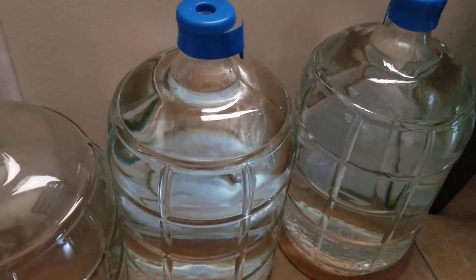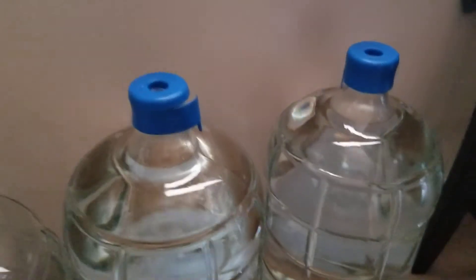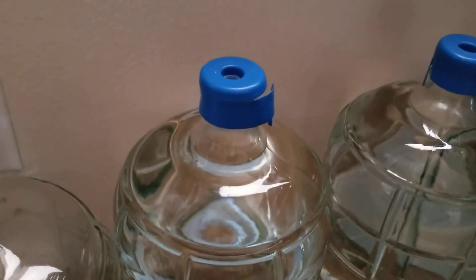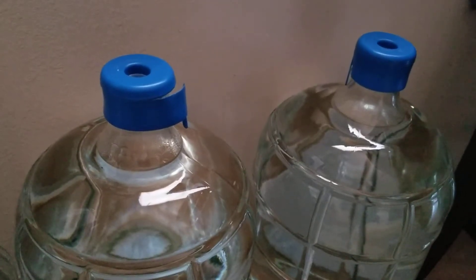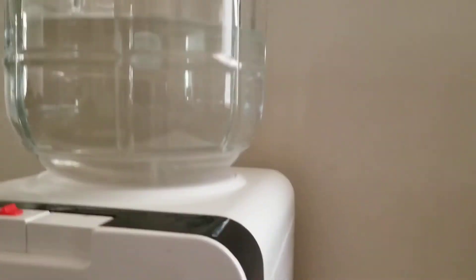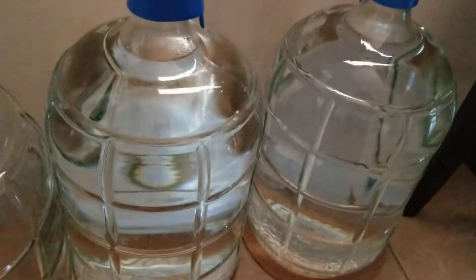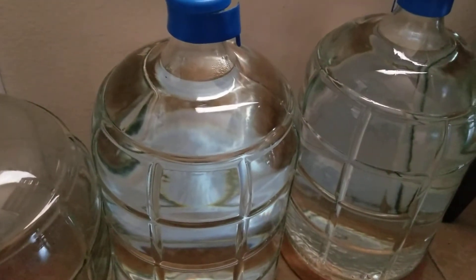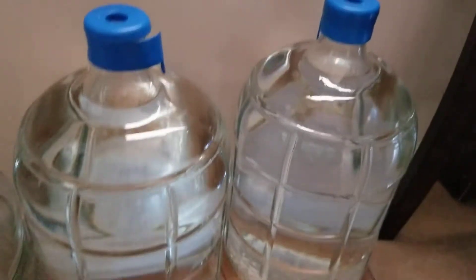Distilled water definitely tries to pull things out of plastic, so if you can, always store your water in glass. I know these have plastic tops and I can't find anything else, but you just pull those off when you use them. I found these on Amazon — they're super cool, three gallons. I went with three instead of five because I was scared I'd drop and break it. The three gallons are a little lighter and easier to work with.